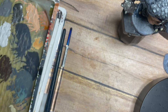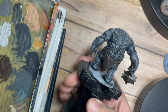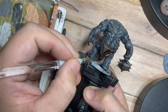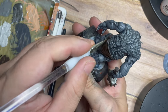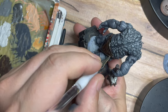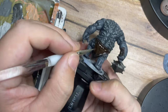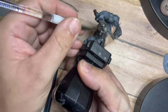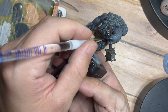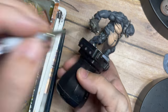Once that's done, I'm also using Strong Tone from the Army Painter — a dark brown wash — covering it over all the brown areas: the wooden handle, the metal weapon areas, and the cloth. This leaves the dark brown sitting in all the recess points, just covering all of those areas.